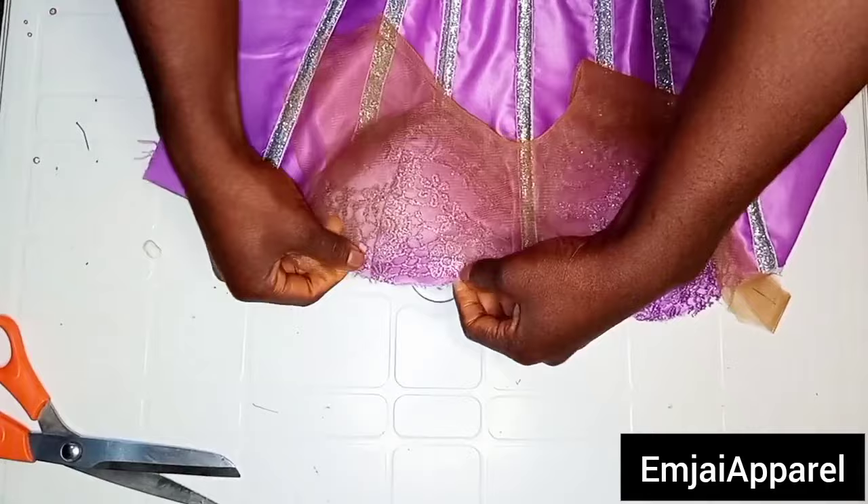After I was done fixing the loops to the back of the corset, this is what it is going to look like. Make sure the loops on both sides of the back are aligning. The next step is to attach the yoke and the modesty panel to the back of the corset. I'm going ahead to finish up the neckline and the keyhole area of the yoke of the corset.